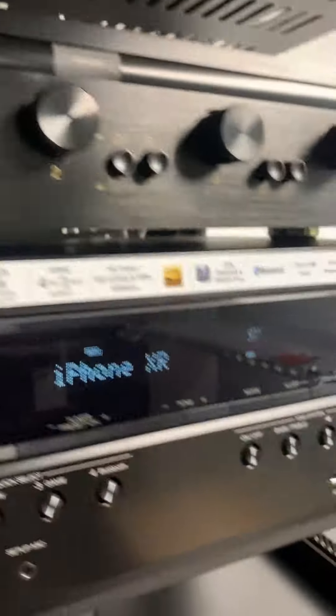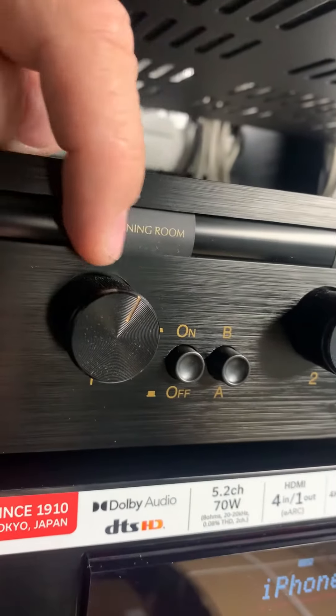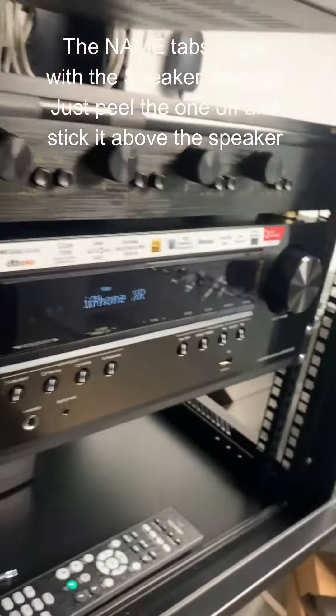On the front, crank your volume up — you're gonna turn the left one on, not the right. So you leave that out, and then you just turn down your volume like that. There are also little tabs, so I just put on there kitchen and dining room, and that's how you set it up.